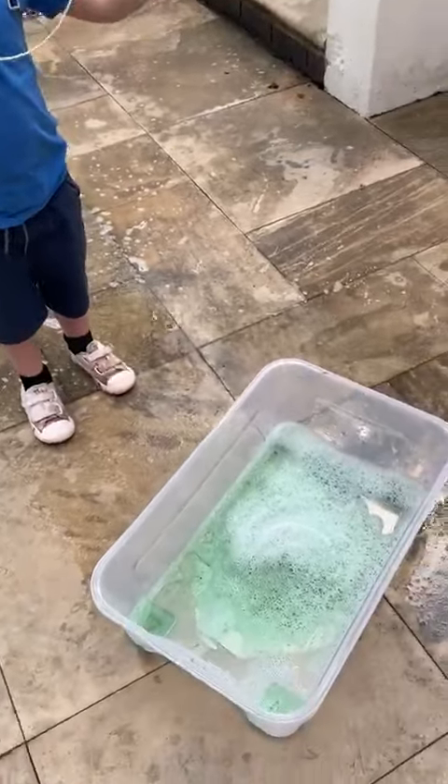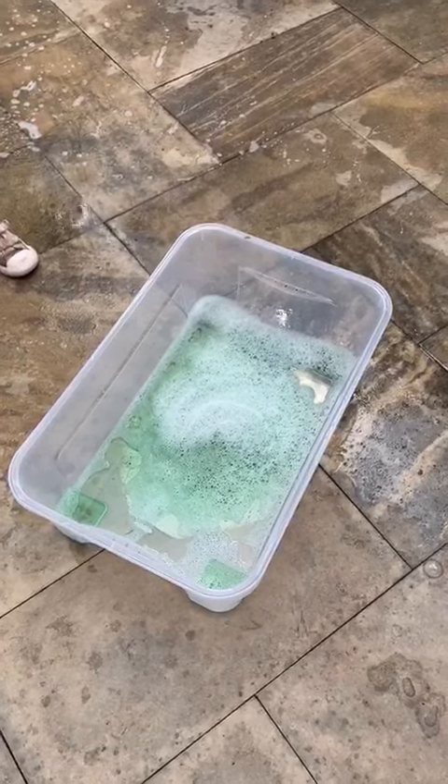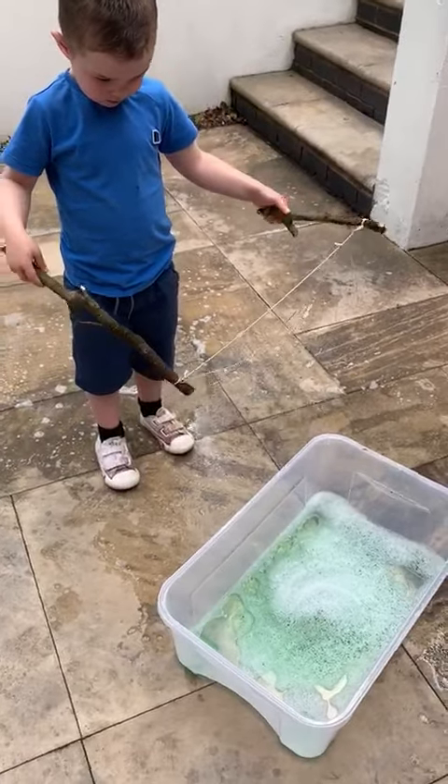Then you need to make your mix, your solution, really really soapy — so lots and lots of washing up liquid and then a splash of water. You do need to ask a grown-up if you can use the washing up liquid first.